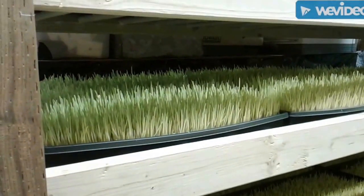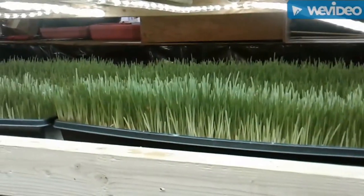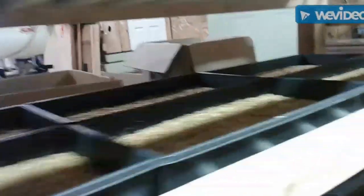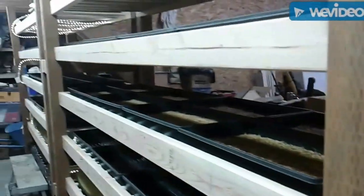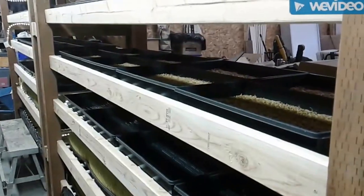So that's our system. We're doing some experiments here — we got a lighted side and a non-lighted side. Growth is about the same on the two. This side has lights, that side doesn't. The lighted side is a little bit paler, not quite as green as the other side. About $250 to $300 worth of materials into this system. I'm calling this fodder system version 0.7, and we've got some ideas for improving it for next year.